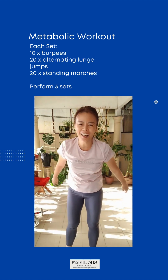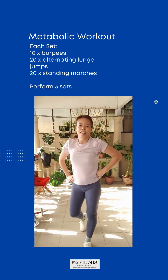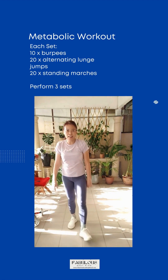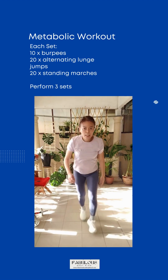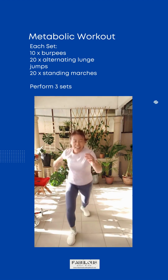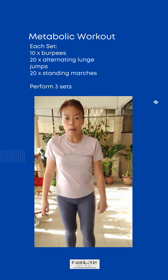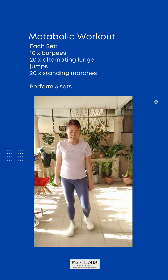Second movement — alternating lunge jumps. Get ready and start. Twenty times if you want more! Yes, there's one last movement: standing marches. Get ready.